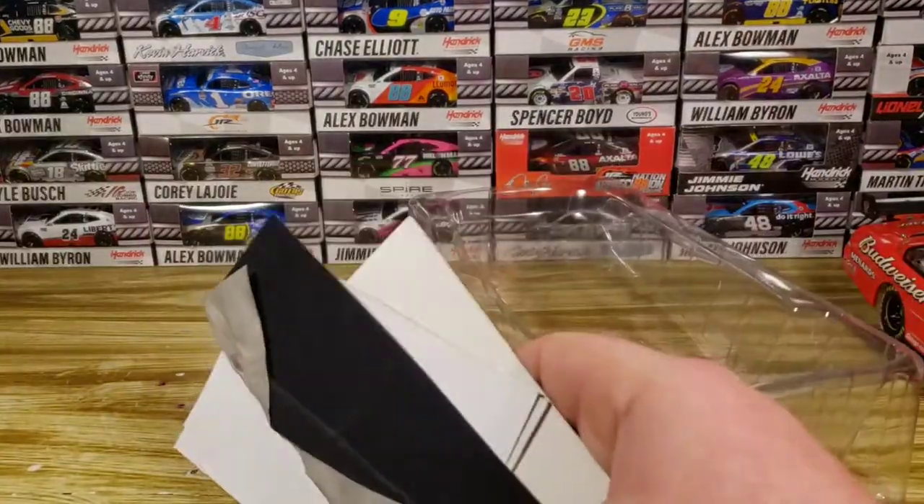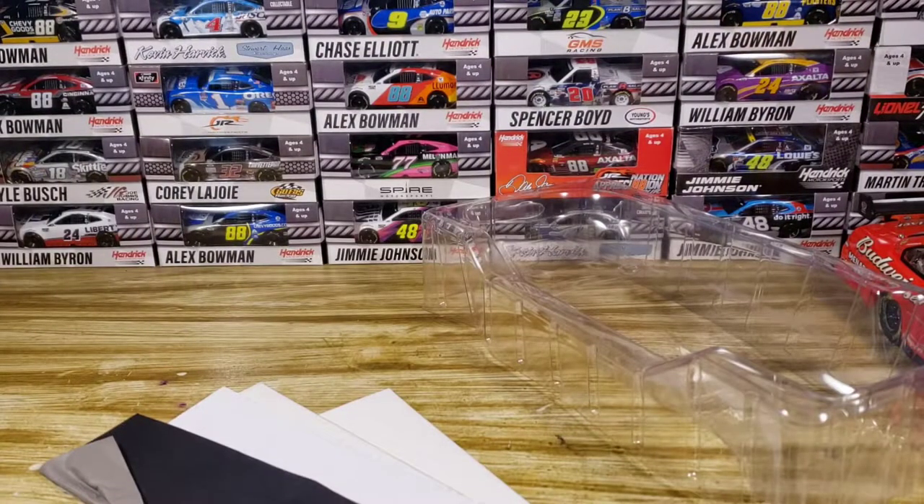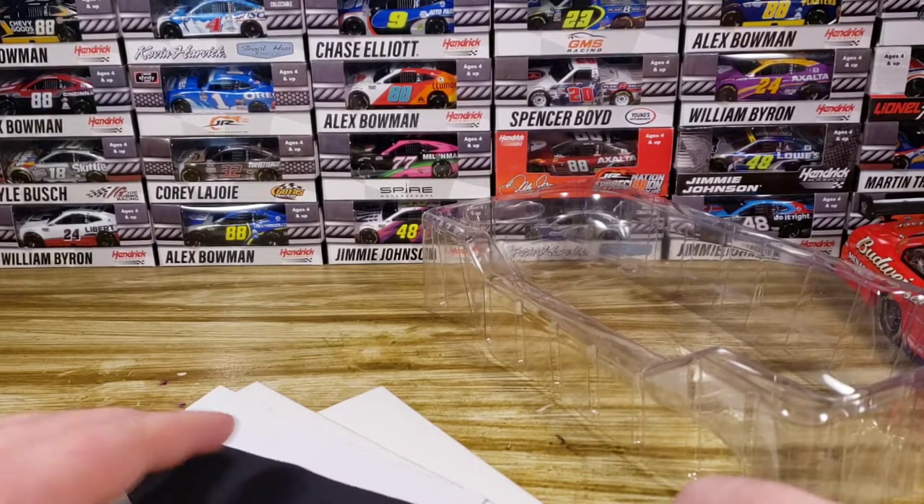The box is a little damaged, not a huge deal — it happens. It looks like there's some stuff underneath here too. But this is an Elite, so it does come with a few things. We'll kind of see what we've got here.